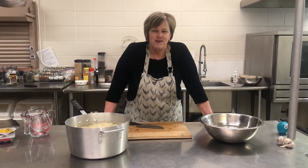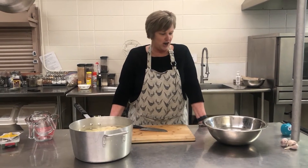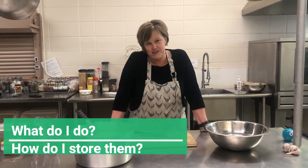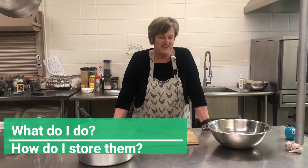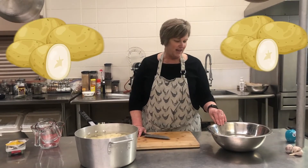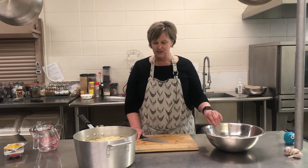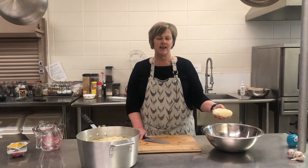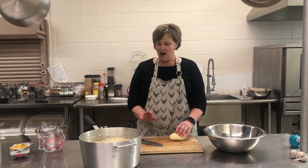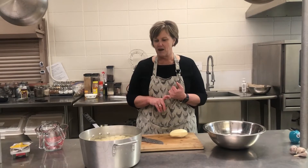Hi everybody, Cory from APFA's Kitchen. I'm here to show you what to do when you receive a bunch of potatoes — we were lucky to get from our local food bank. So we had all these potatoes and didn't know what to do with them all, so I thought: let's freeze the potatoes. I'm going to show you how to freeze potatoes so you can take them out of the freezer whenever you need them.